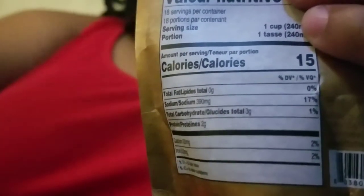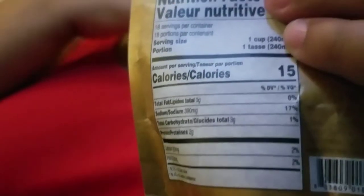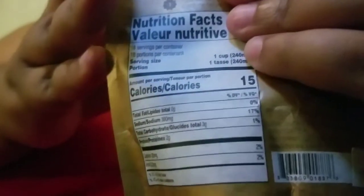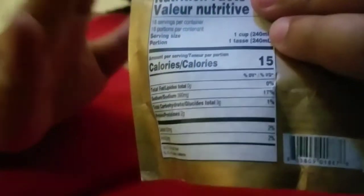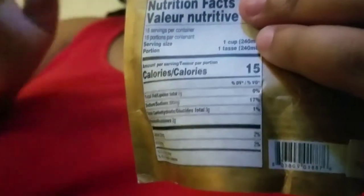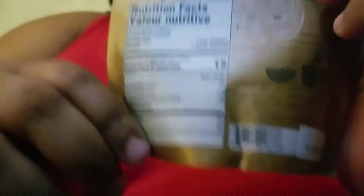The tomato turmeric has one gram of protein, and the spicy rasam doesn't have any protein. So this is awesome. The only critique I have is that it has the least amount of soup compared to the others, and you're paying the same price for all three. Which sucks, because I really do like this tea.